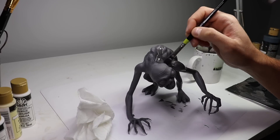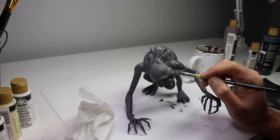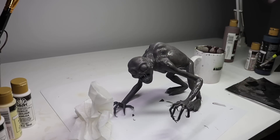After that base coat is on, I'm going in with a watered down darker gray and just brushing this out all over the surface. I'm not going to wipe off the excess because I really like the tint that it's adding, and it's really getting into all of those nooks and crannies.